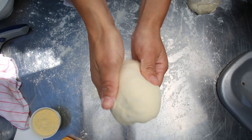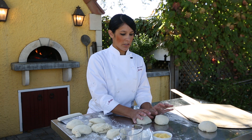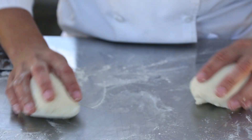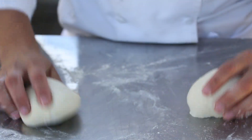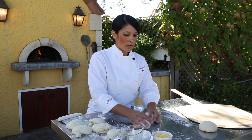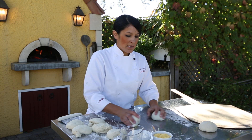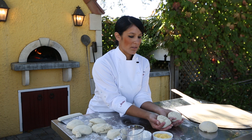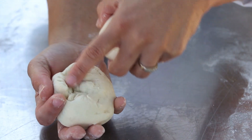If you're going to shape by hand, this is how I do it: I use my thumbs and my pinkies to kind of guide and direct. I use my thumbs to pull some dough in and tuck it into the bottom, and then you just keep rotating it until you've gone all the way around. Then you get a nice tight circle, and you'll see all the extra on the bottom.